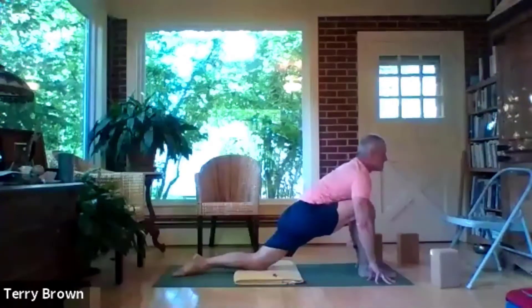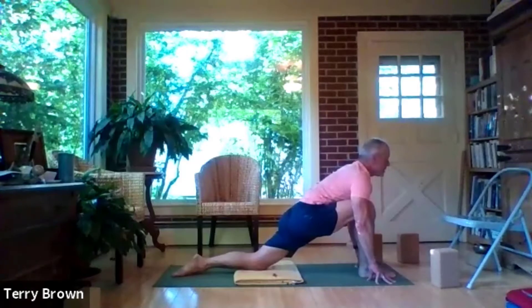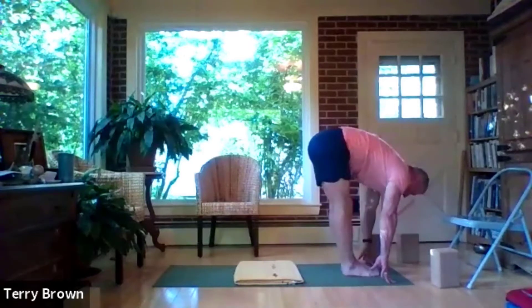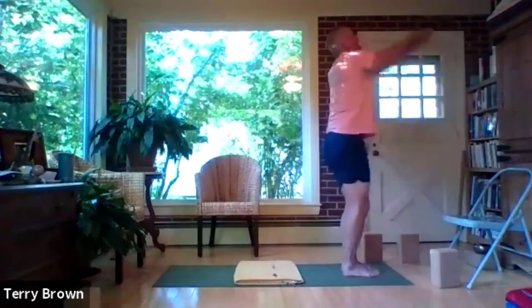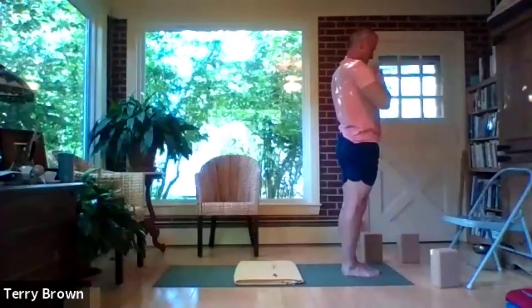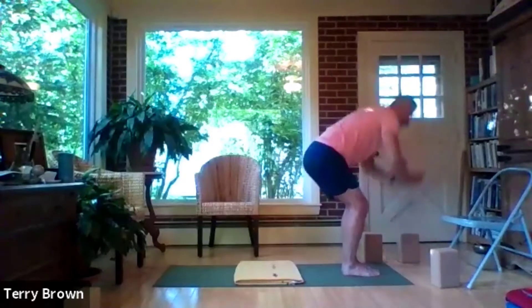Come up on your fingertips in the lunge — we're going to hold it for just a breath or two. Then we're ready to step back into the forward bend. Take a deep breath and use your exhale to take your left foot up to the front of the mat. Bring the feet together, have the knees bent, drop the hips and inhale all the way up, hands down to the heart.